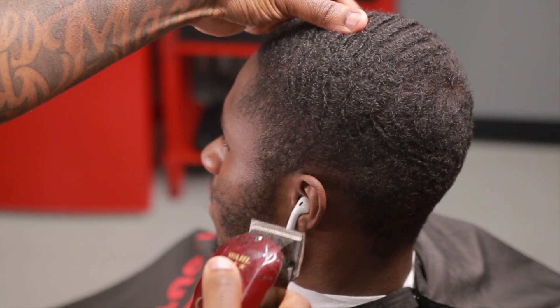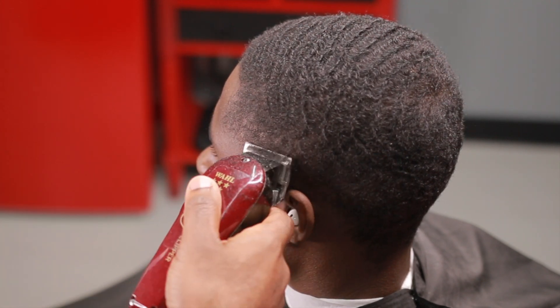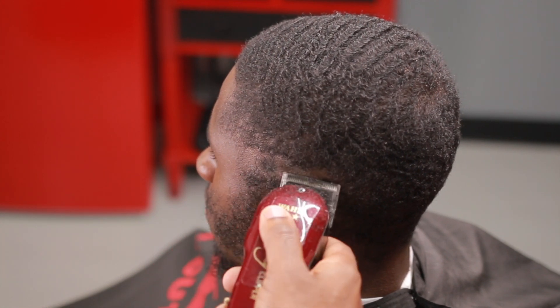YouTube! It's your boy Mr. Outlawner. I'm back today. I got the ball fade for y'all. The classic.